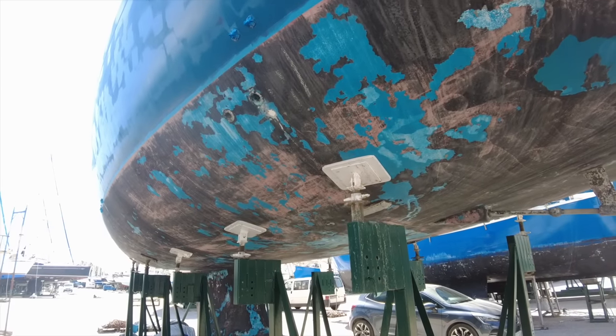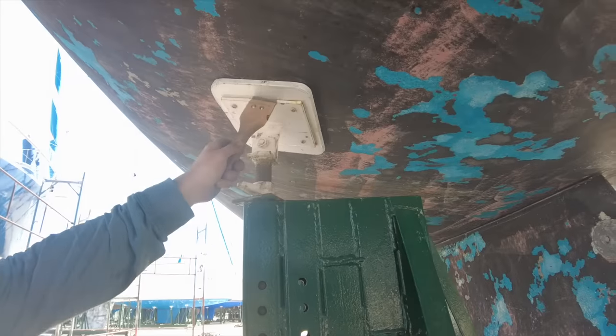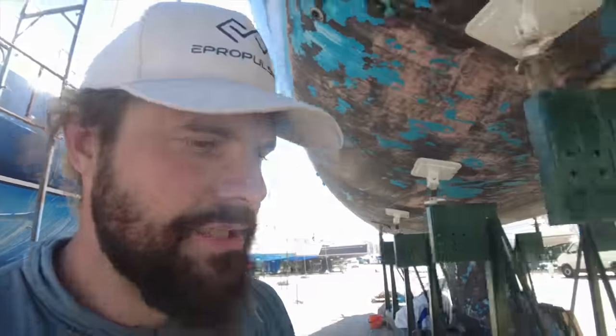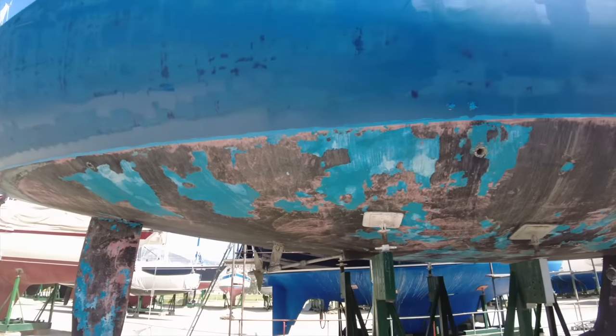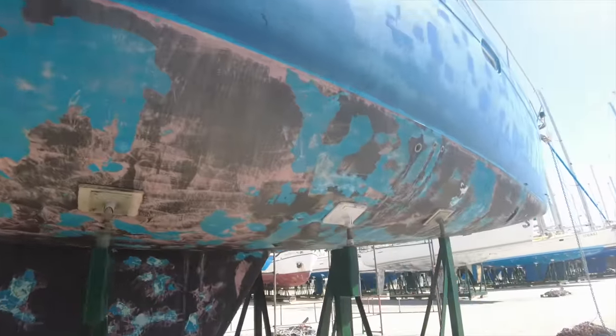I'm then going to prime any areas where I've got white coming through. I've got some osmosis paint which is a two-part that I need to put apparently three layers on. I'm going to remove the jack stands one by one - they've got quite a few lying around here. I've done the other side already and made it uniform. Rather than little tiny dots everywhere, I've now got some pretty open patches which are going to be a lot easier to sand.